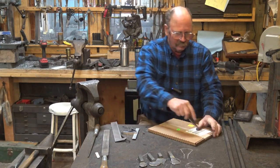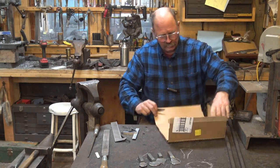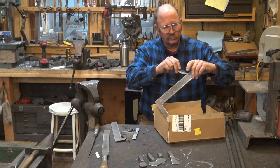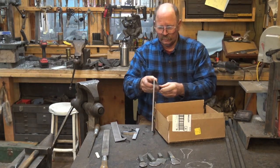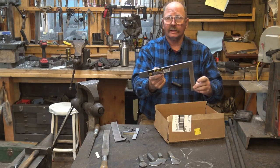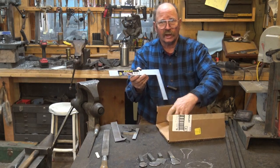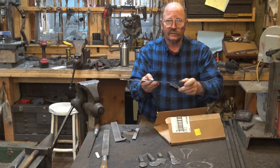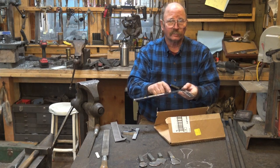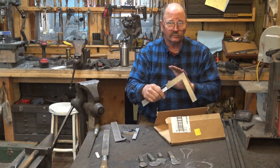I happen to have a little box of squares here. This is just a Stanley square that you can find at the home center. The reason I chose this one was because of the size of it — I was wasting as little of the leg as possible, as opposed to a big framing square. Also because the letters are not printed, they're etched in, so they're permanent, and if it starts to get corroded and rusty, you can polish it back up and all the numbers and graduations will still be there.